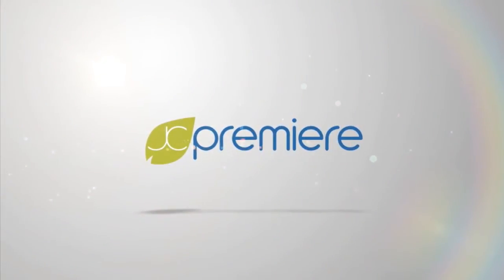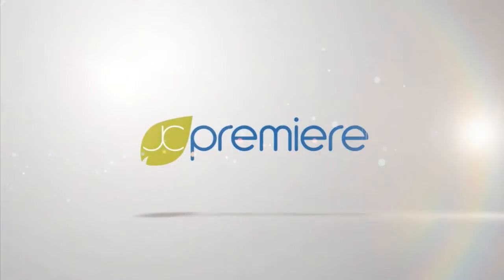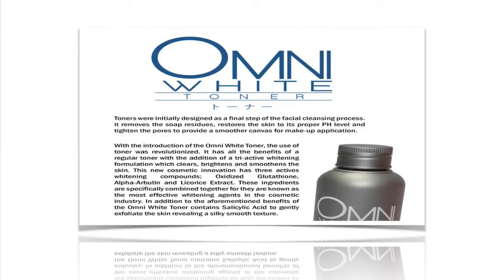Welcome to JC Premier Audio Visual Presentation. If you're watching this video, that means you have some questions with our Omni White Toner. So let's get right to it.